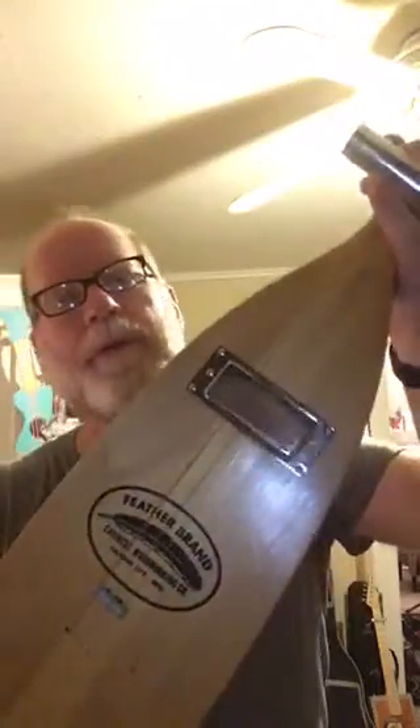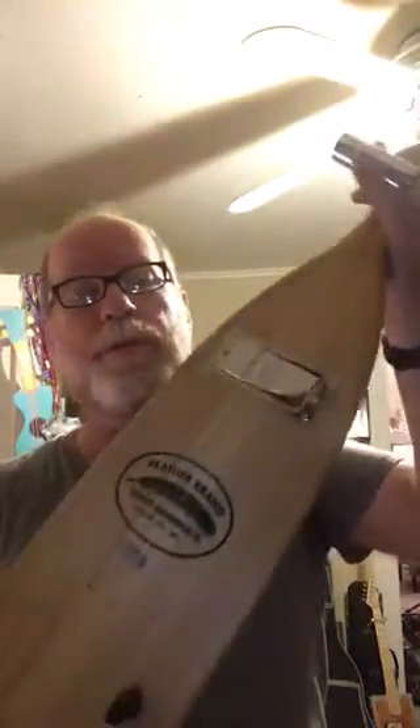This is a real oar I picked up about three hours ago at a local thrift store. And I got my hammer, my chisel, and my overhead lamp out and chiseled away.